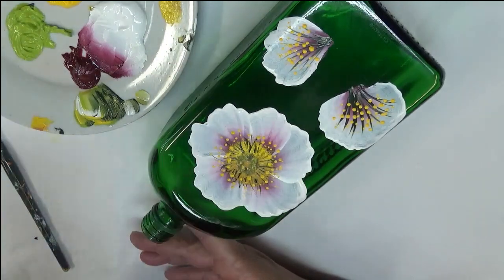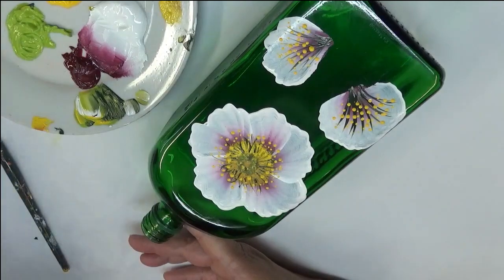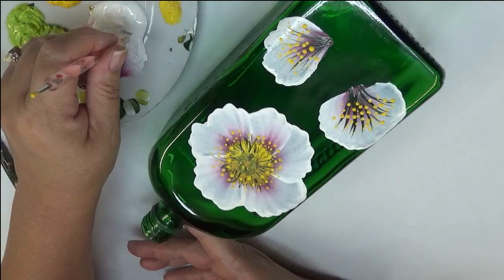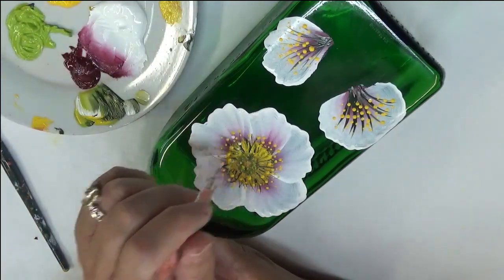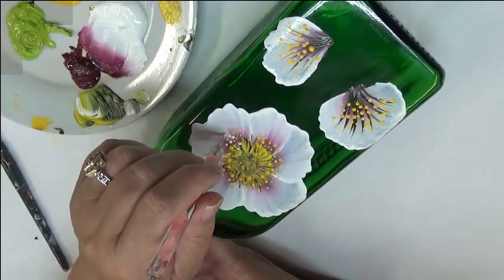Then I'm going to tap into the white. I don't want to clean my stylus end so I'm just going to switch it around to another end so the colors don't get too mixed up, and go ahead and put a lot of white dots in.